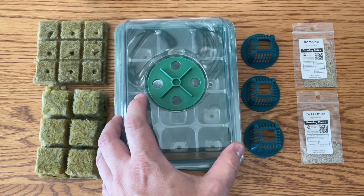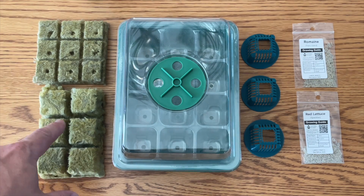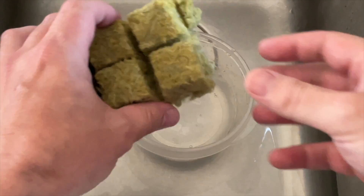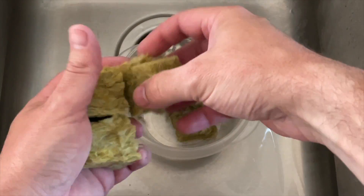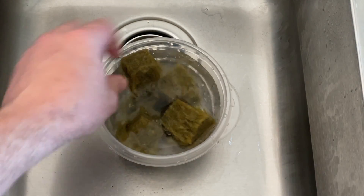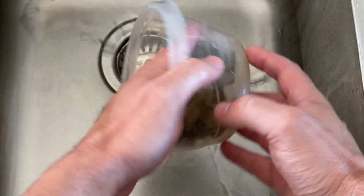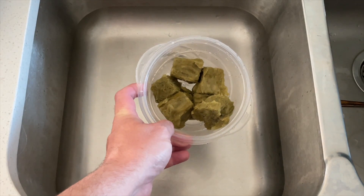The first thing we're going to do is take our growth medium and wash it, just in case there are any pH-imbalanced liquids or solids in there. Tap water is pretty neutral around pH 7, so we're going to soak them and make sure they're completely covered in water — leave them soaking for half an hour to an hour. Then run some clean water through them a couple of times to make sure they're completely cleaned off, and drain them out.